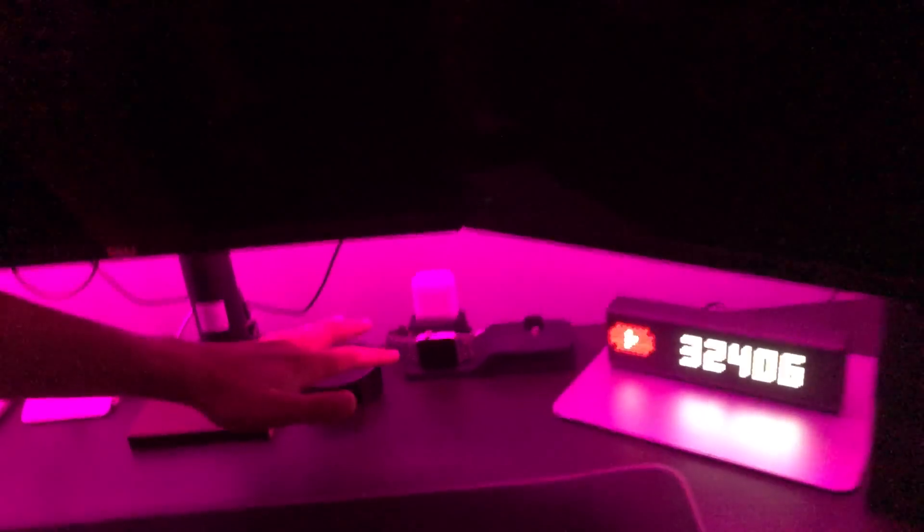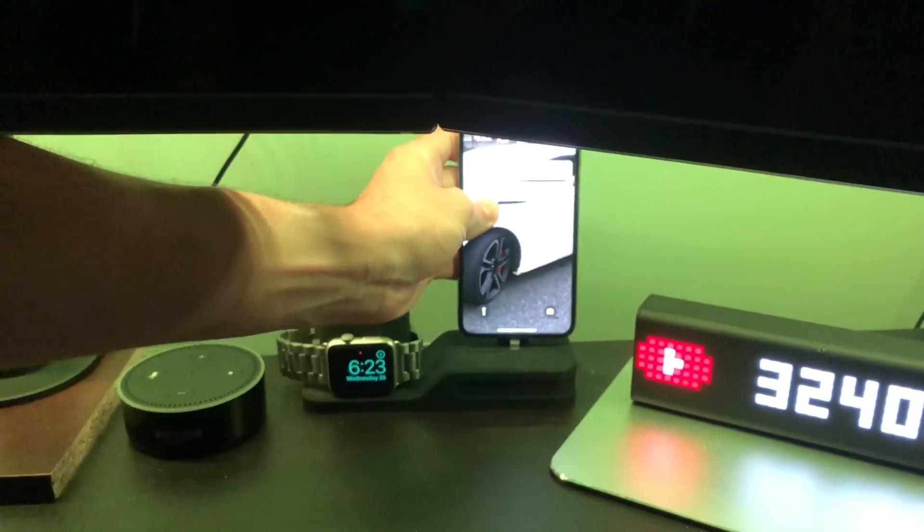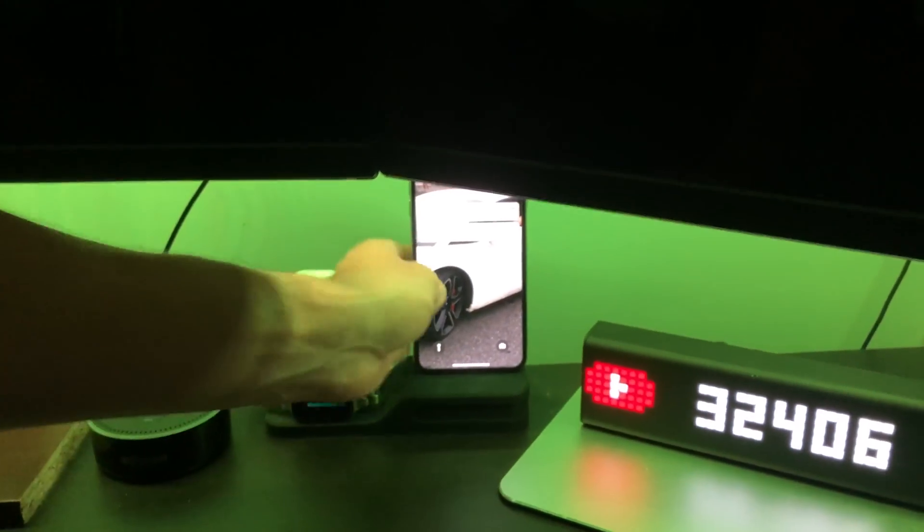Next to the Lymetric clock we also have this 3-in-1 dock, so I can have my AirPods, my Apple Watch, and also my iPhone XS Max — it fits in there perfectly.